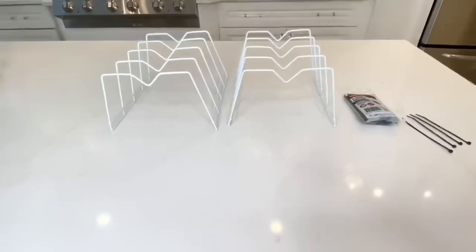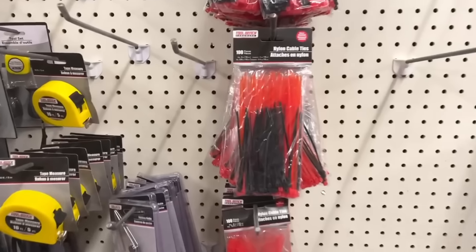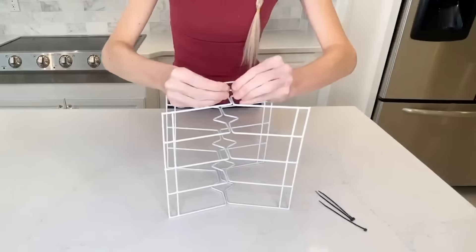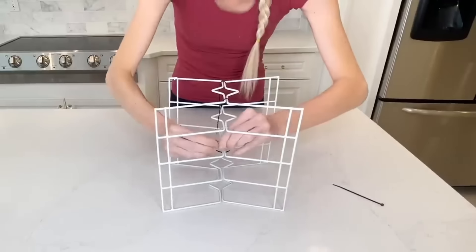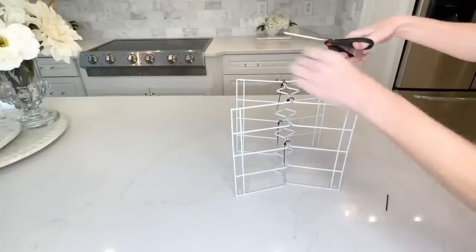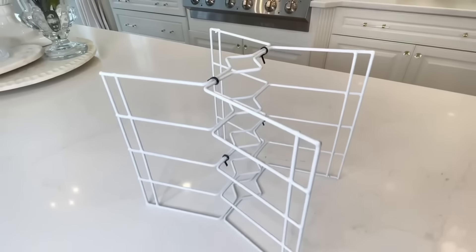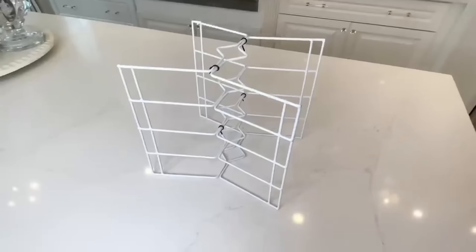I got two plate organizers and also picked up some zip ties. What I'm going to do is put them together and attach them with zip ties. I used a few zip ties in the center, then clipped off the excess. Now I have a multi-layered shelf I can use in so many different ways.